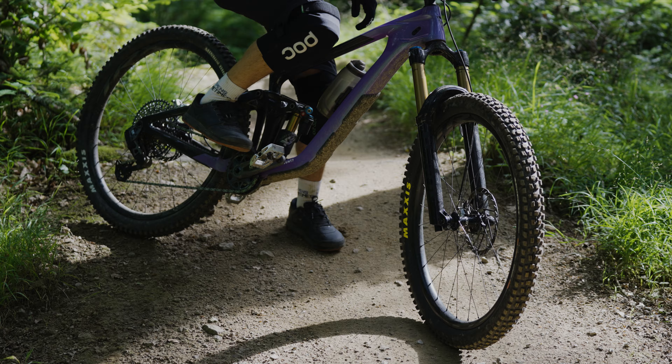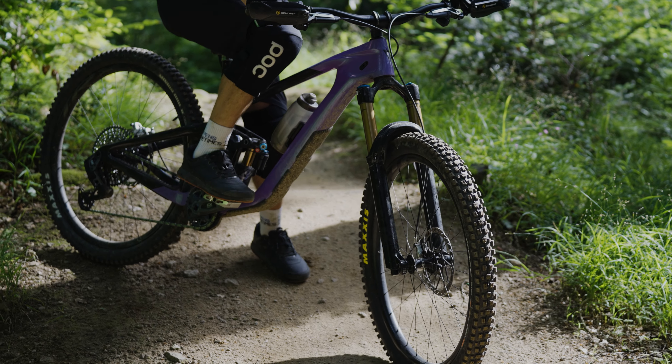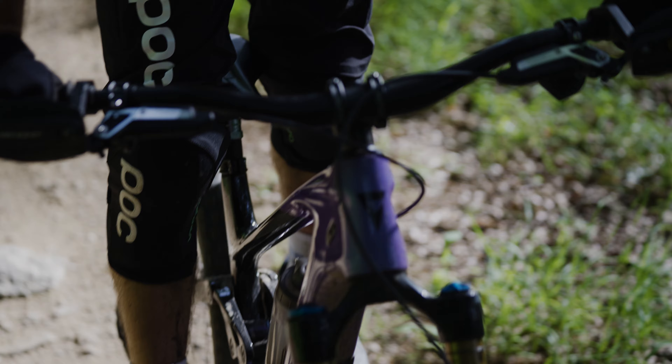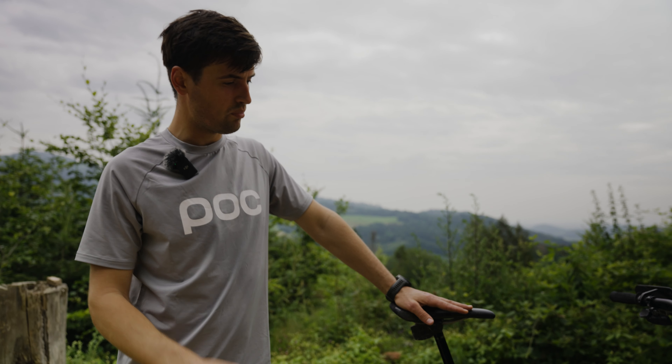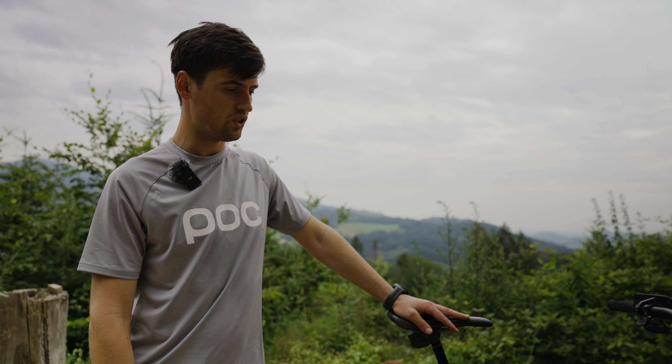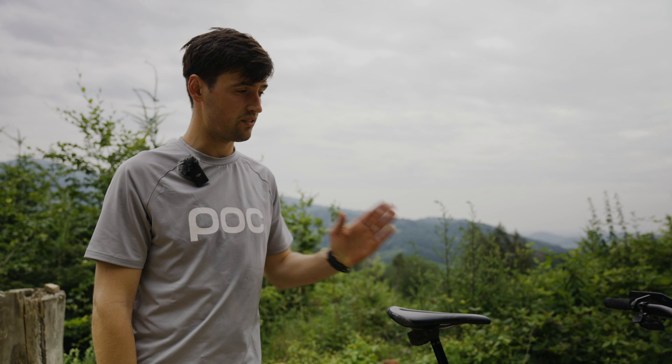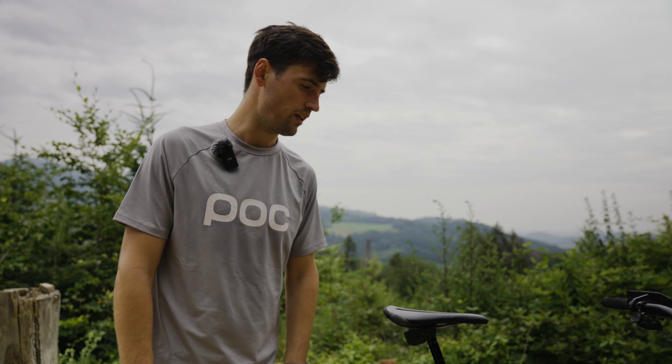For pedals, I'm using Crank Brothers Mallet Silver Edition — really safe pedals for me. This bike has Giant TRX carbon wheels, which are pretty stiff and super light.